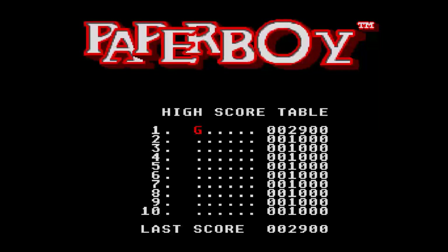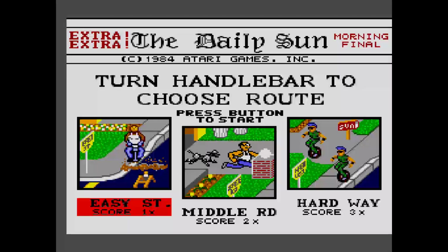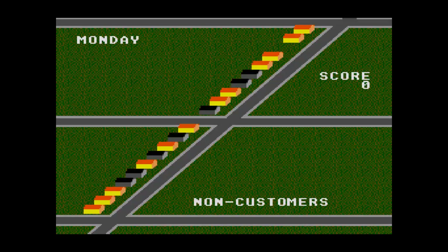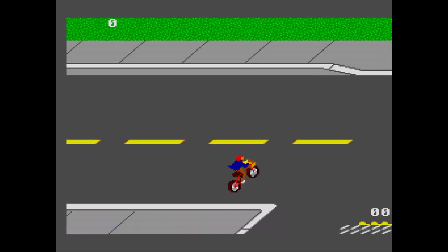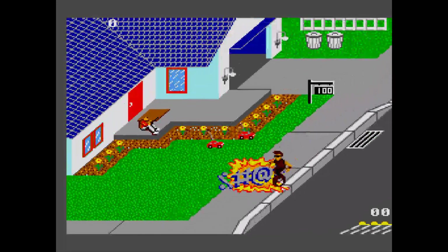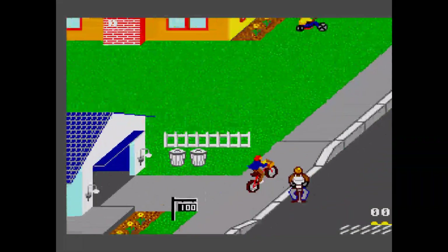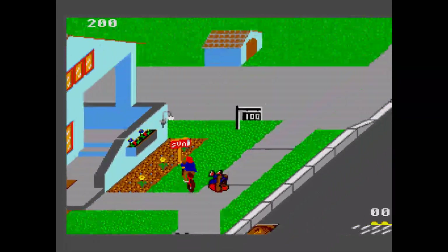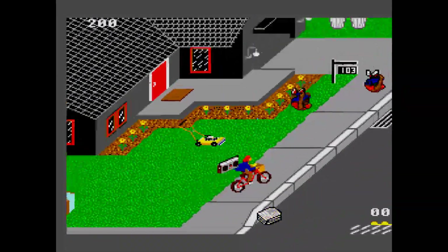They just stop. Anything that you throw a newspaper at in this game — if you throw it through a window, it breaks the window. If you throw it at a dog, the dog stops moving. If you throw it at a race car, the car stops moving. I'm talking about the little remote-controlled race cars. The actual cars, they will not stop if you throw a paper at them. They will run you over like they did to me a minute ago. And you will die a horrible, painful death.